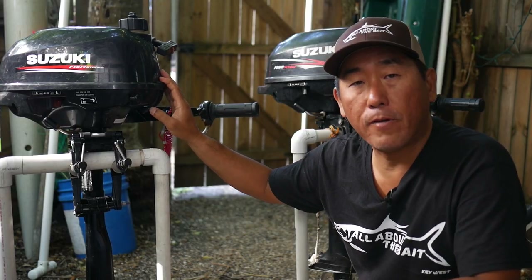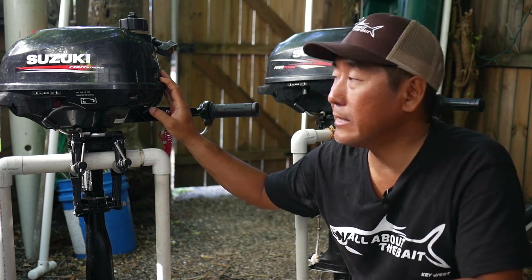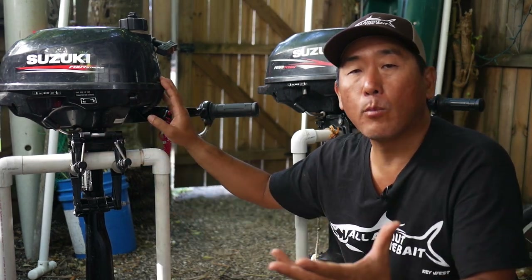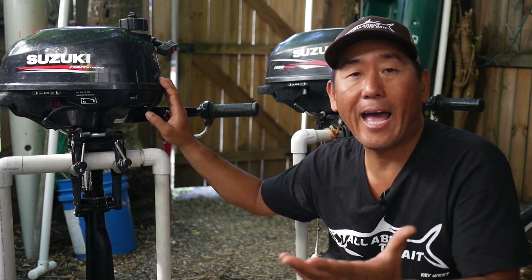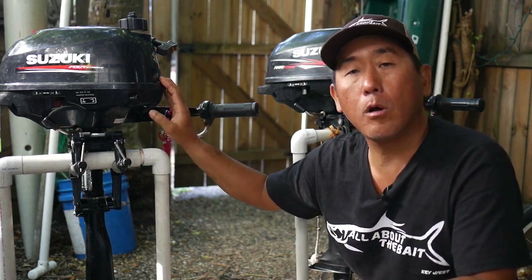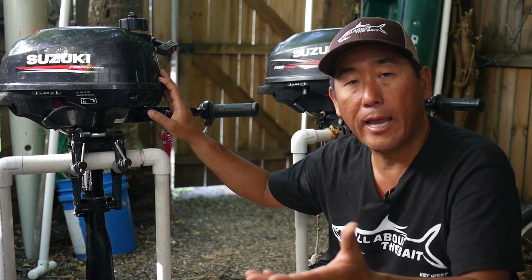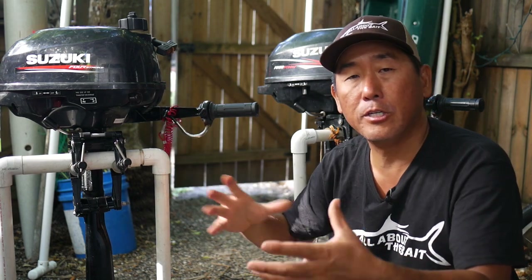These Suzuki 2.5s are pretty popular for a couple of different reasons. One is they're fairly lightweight, coming in right around 29 pounds, making it fairly manageable getting it from and to your vehicle as well as mounting it on your paddlecraft. Two, they are a four-stroke motor — meaning just add gas. The actual motor contains the oil, unlike a two-stroke where there is a pre-mix of oil and gas, because that's how the motor is fueled as well as lubricated.